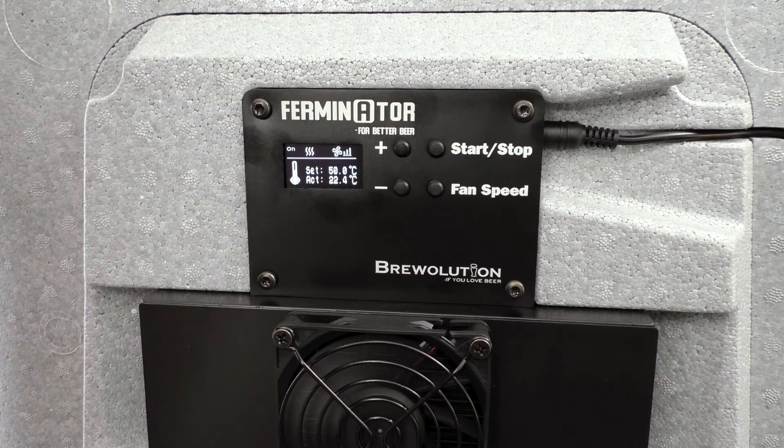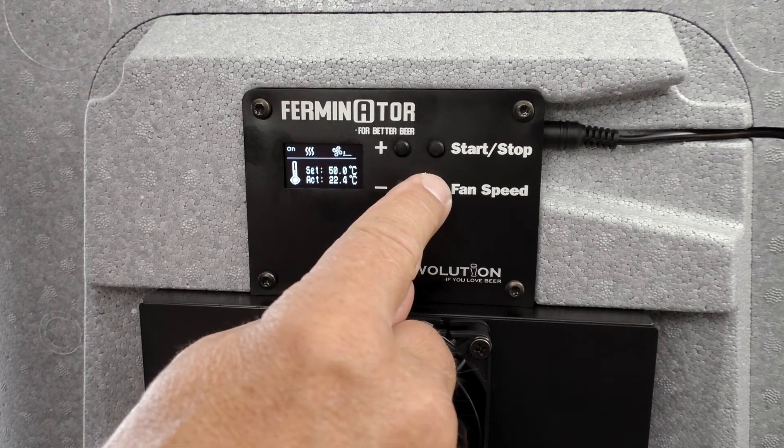Once again, the fan speed can be regulated using the fan speed button.